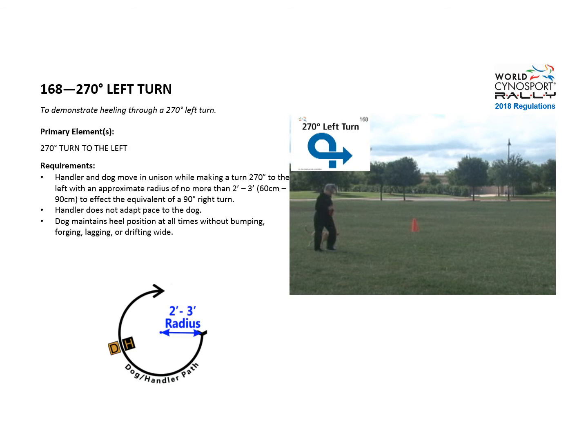The handler and dog move in unison while making the 270 degree turn to the left. The handler does not adapt pace, and the dog maintains heel position at all times.